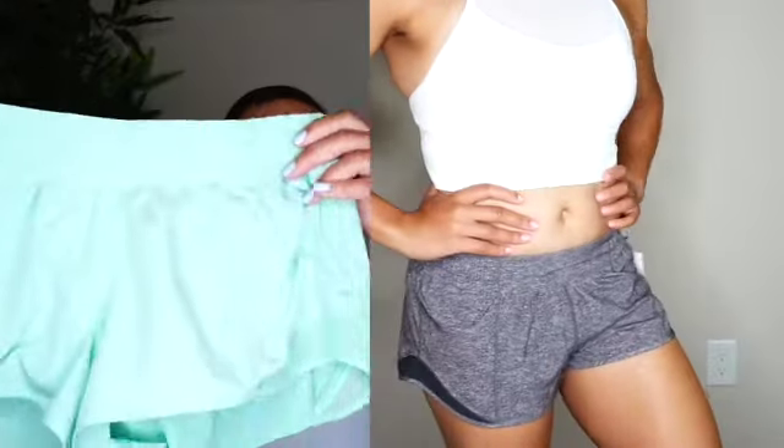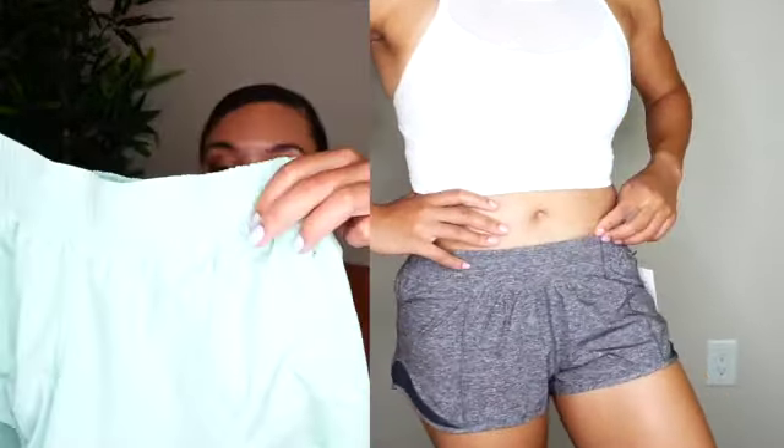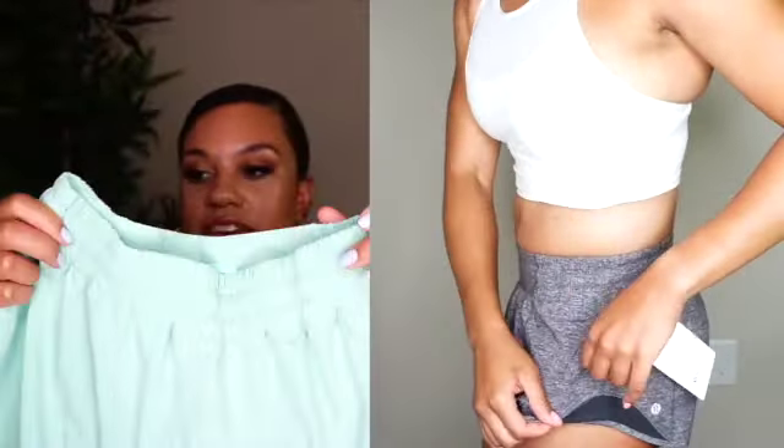The first collection I want to show you is what I own the most of — it is the Hottie Hot 2.5 inch shorts. Here is my stack of Hottie Hot shorts. This was actually the first short I bought from Lululemon, so I am a big-time fan. They're a really cute running short with a pocket on the left side to hold your keys, which is really handy, and also a pocket on the left butt cheek area.